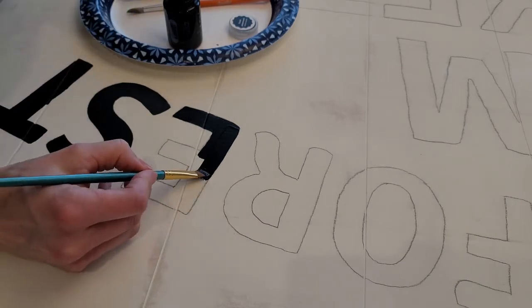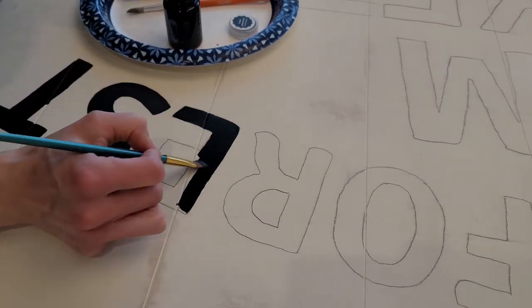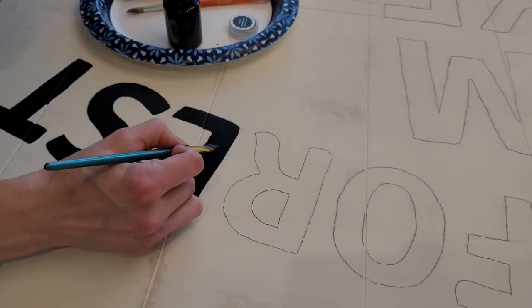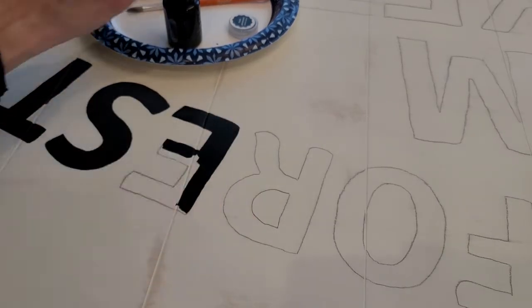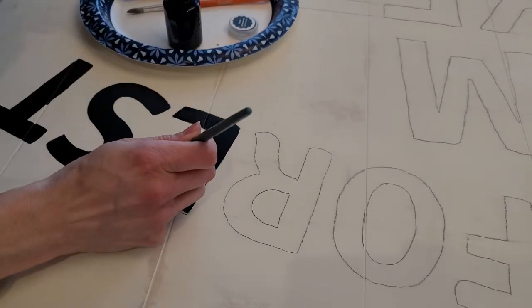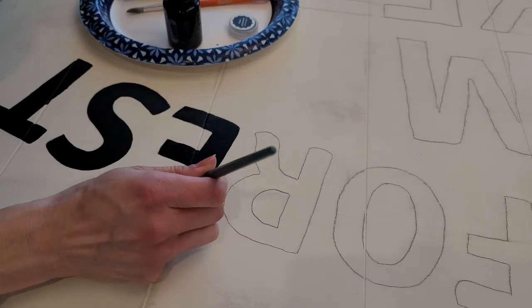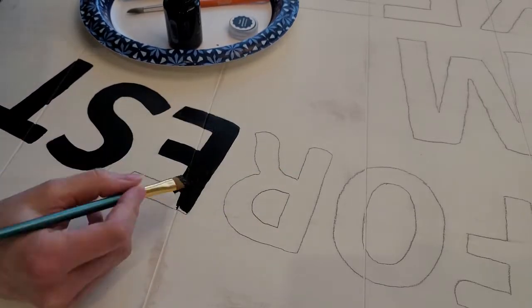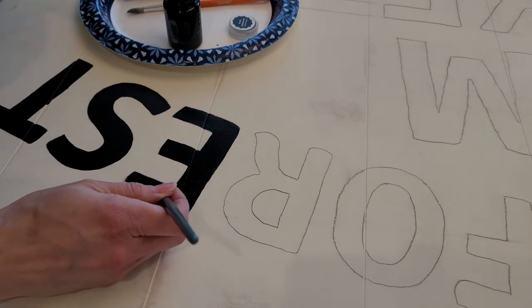With a squared paintbrush I just used black acrylic paint — simple crafter's acrylic paint from Walmart. I didn't even use half a bottle; it went on really nicely. I didn't add any water, just used it straight, and one coat was perfectly adequate to get the coverage I wanted.